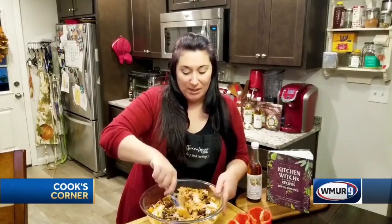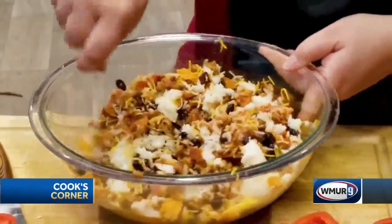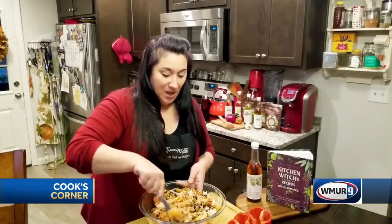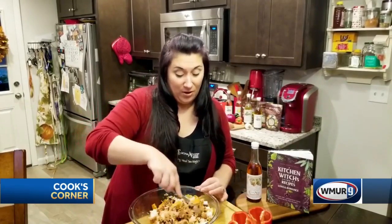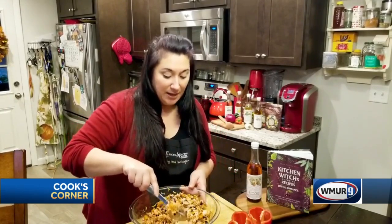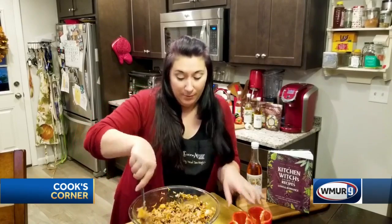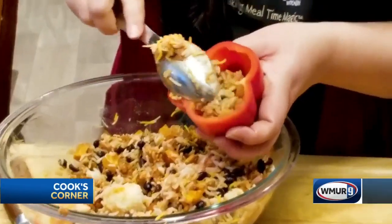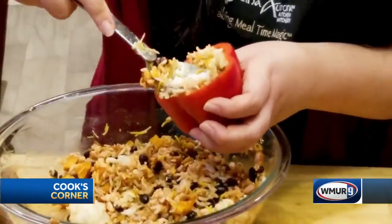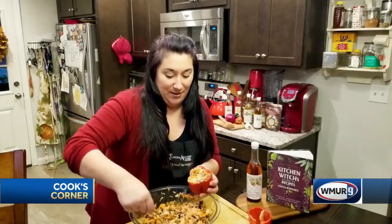Anything that melts really well is what you want here. Easy peasy — stir that up, and now I'm going to stuff our peppers. You see how much this makes? This makes a huge batch. That's why I said you can cut it in half or you could double it. Stuffing those peppers — I like them a little overstuffed. Get on down in there.